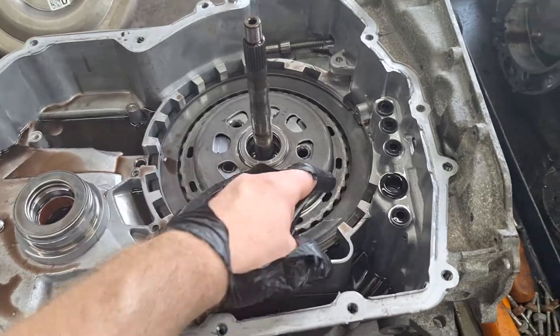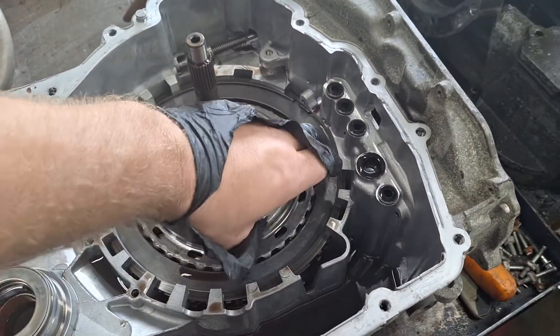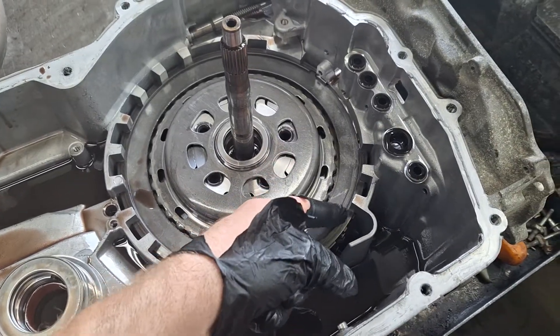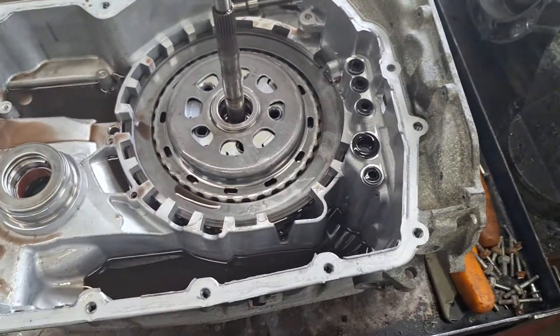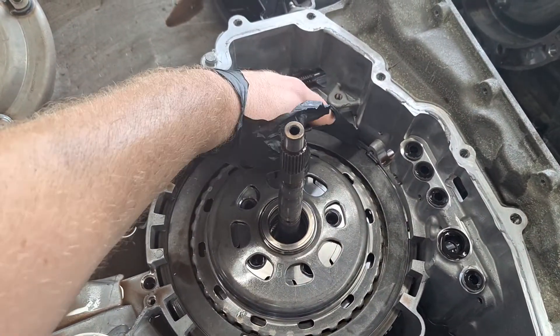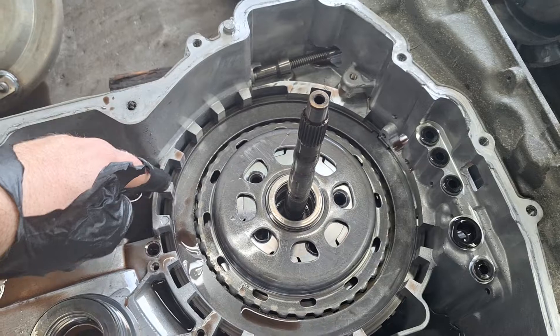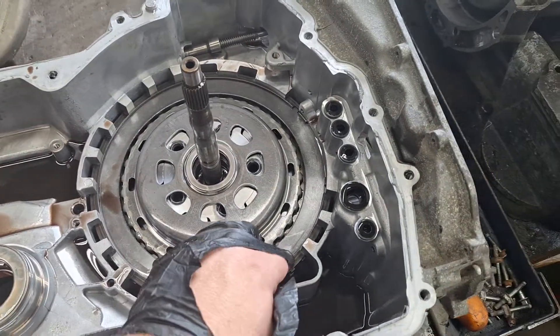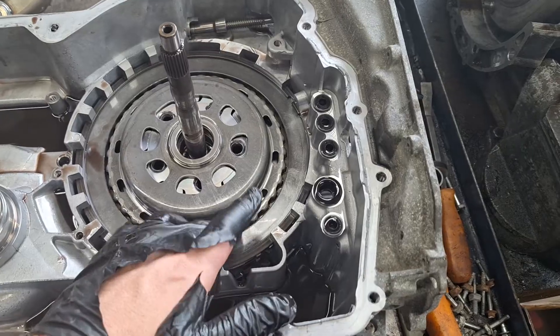A common issue here is that the snap ring will rotate and break the case. There's no snap ring rotation here and the case is in good condition. Next, get a small pry bar or big flathead screwdriver, pop this snap ring all the way out, and get a new one to put back in there.